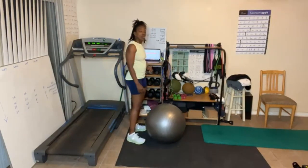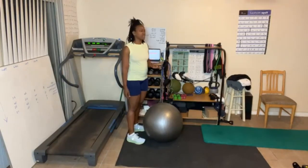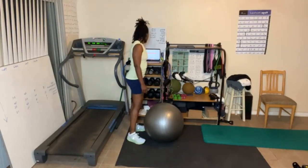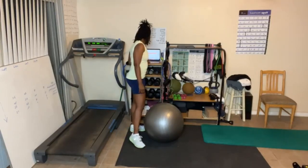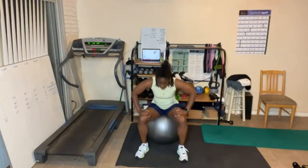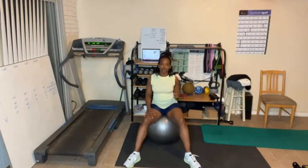We're doing five rounds. Maybe we should get five rounds in, everybody. All right, here we go.